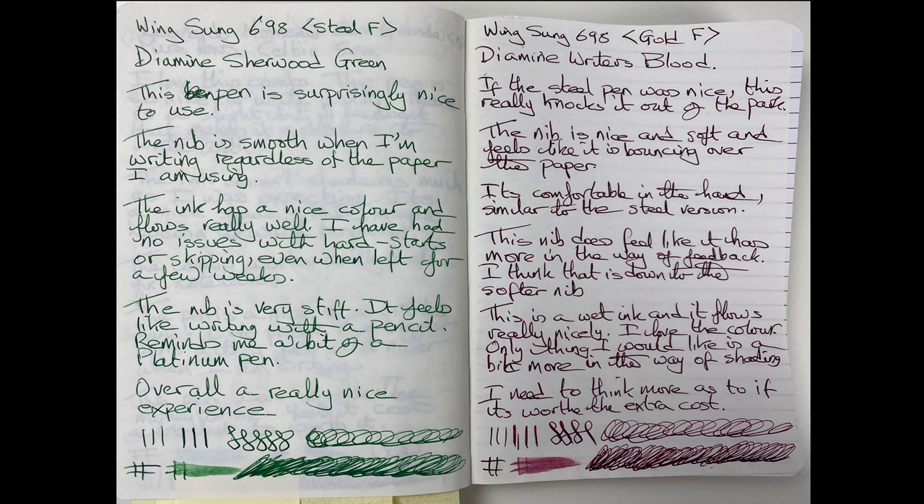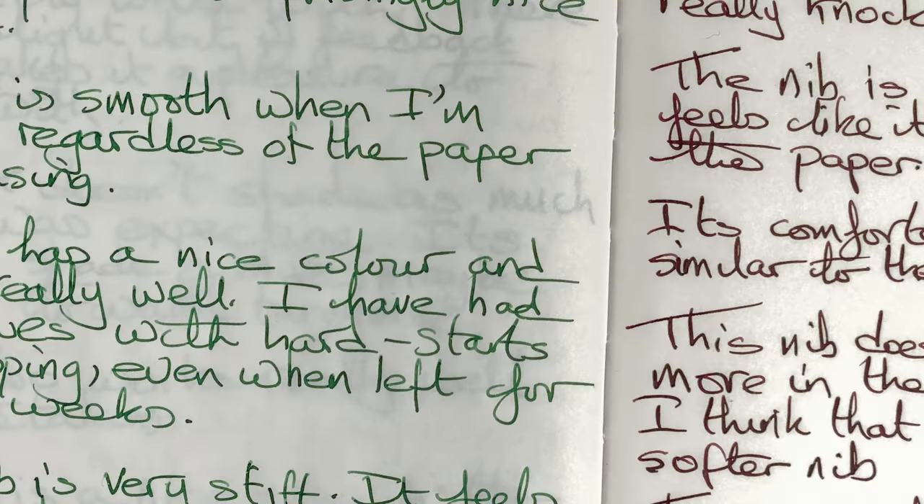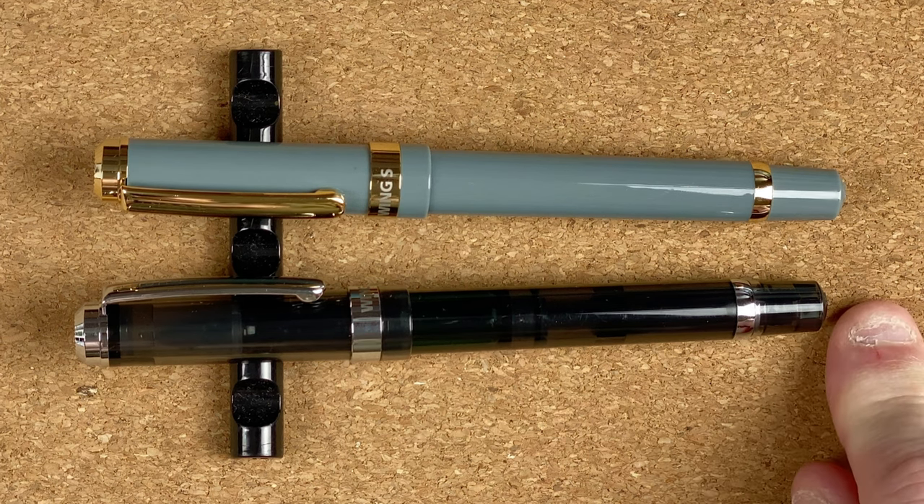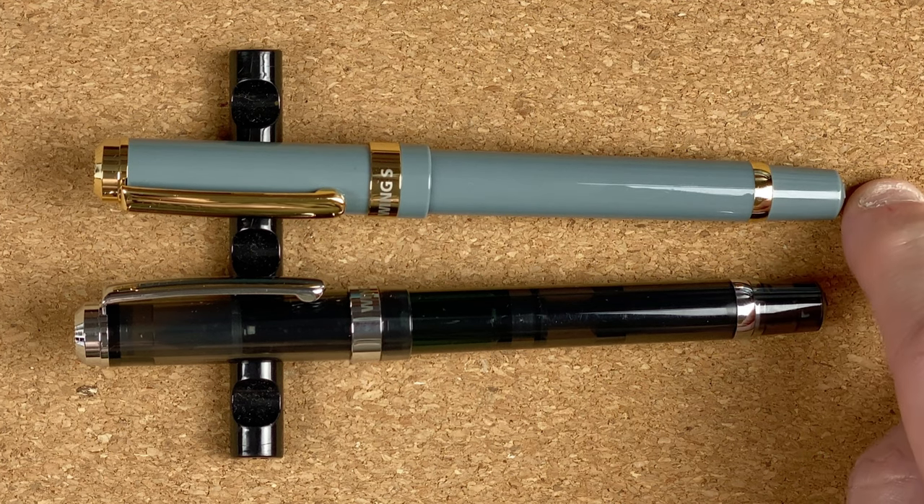Let's take a look on 52gsm Tomoe River. Again I've done a page with both — to be honest on this paper the Writer's Blood doesn't seem to have as much shading, it's more of a consistent colour, though there are bits of shading coming through. The Sherwood Green again is very stiff but it doesn't catch on the paper. I've used these pens on all sorts of different papers from supermarket ones up to Rhodia and Tomoe River — enjoyed writing on all of them, no flow issues. Both pens really write well. Writing experience: steel nib, 8 out of 10; gold nib, 9 out of 10.